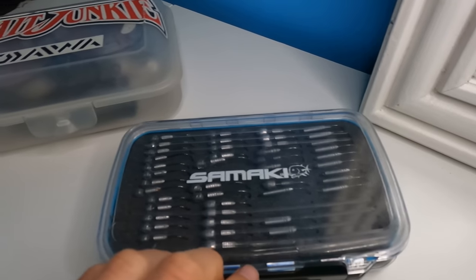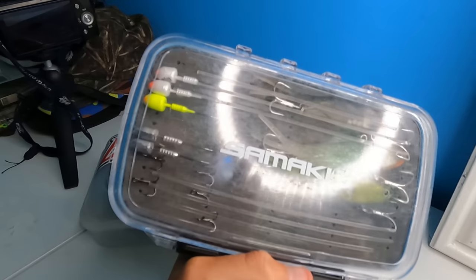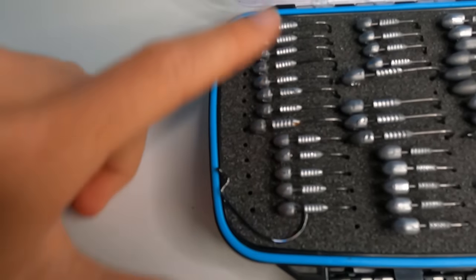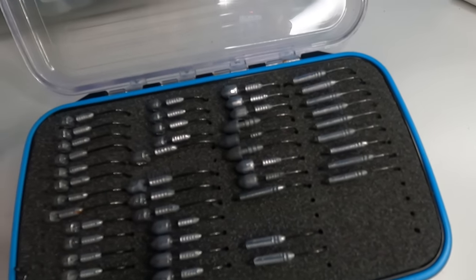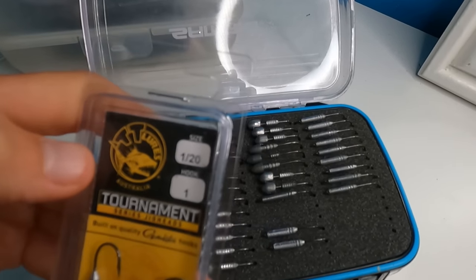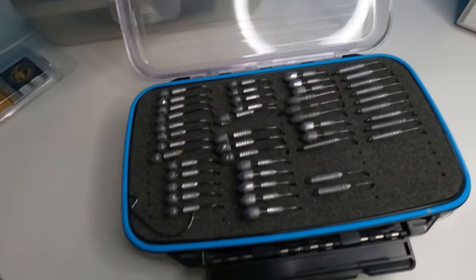Moving on to the jig heads I use — another little Samaki foam case, the small size. On the main side I've got all my jig heads laid out: along here are 1/16s, then 1/12s, and a couple of 1/8s in the mix. Over here are the hidden weight systems. I actually just bought another packet to fill up the empty spaces. For the hidden weight I'm always using a 1/20th — this makes any lure you're using with a hidden weight look very natural.